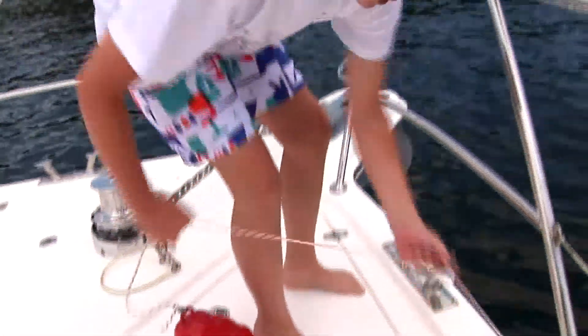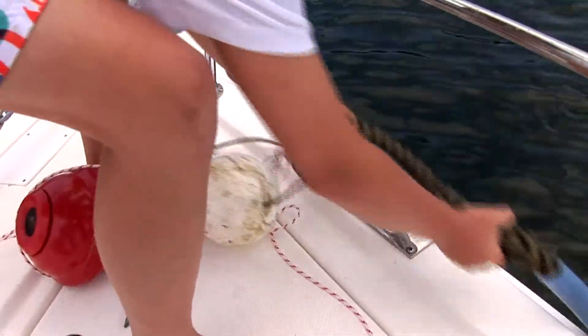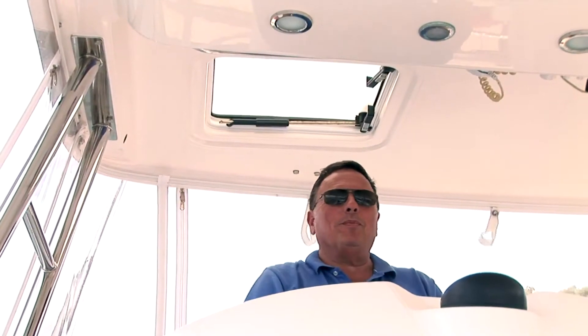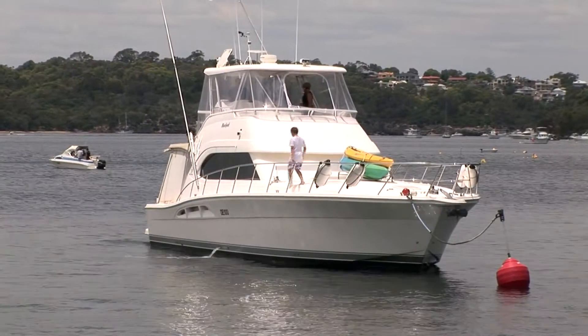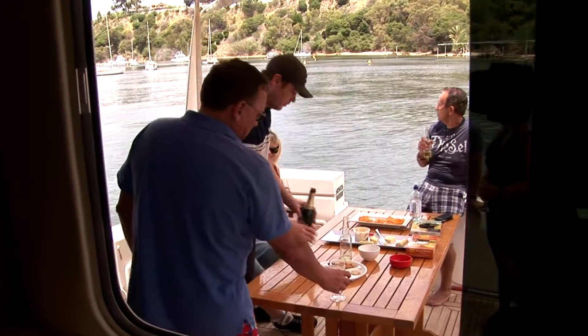Imagine the feeling of relief when you're cruising up to your mooring knowing the most inexperienced person on your boat has the ability to pick up your Moorsmart with ease. With Moorsmart, your boating vacation will always start and finish stress-free.